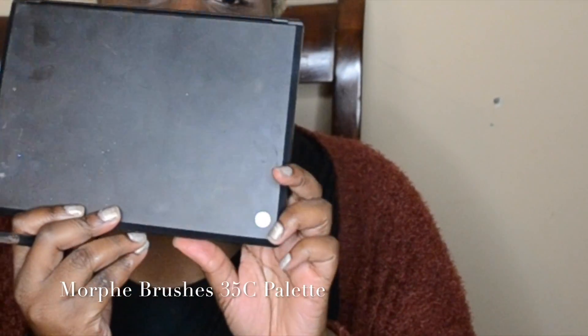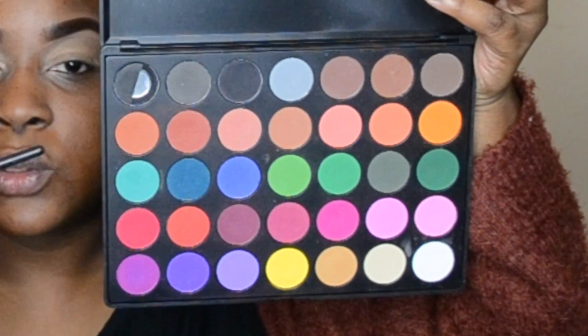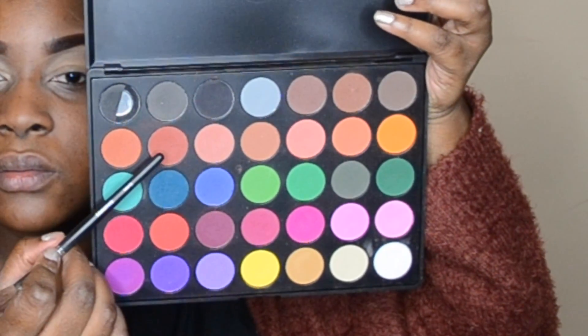Now going in with the Morphe 35C palette. I'm going to use this for transition colors. Starting from the outer corner, I'm going to pack on the most color there and then bring it in and blend. I always start my shadows from the outer corner of the lid, pull it in, and if I feel like I need more color I go back in.